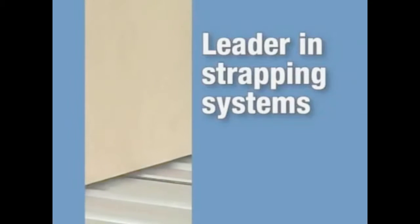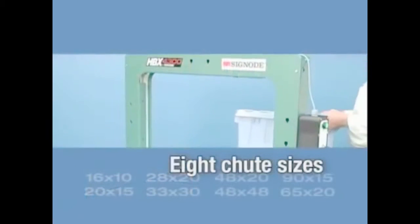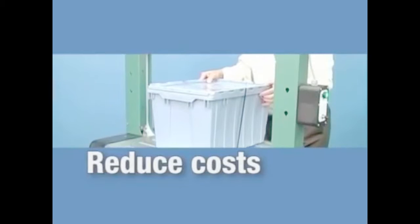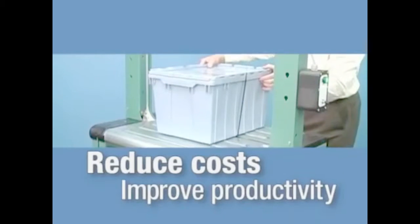Signode, a world leader in strapping systems, introduces the HBX 4300 semi-automatic strapping machine designed to reduce your packaging costs and improve productivity.